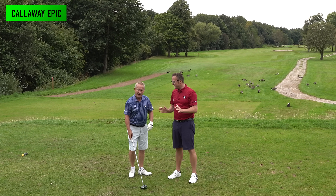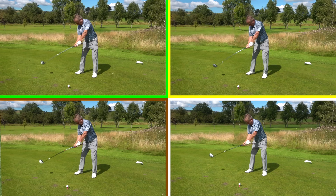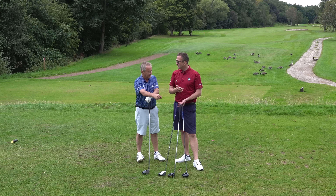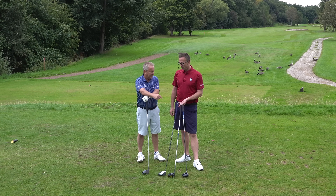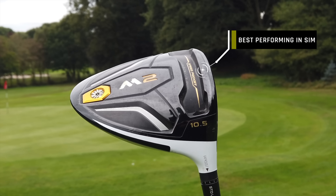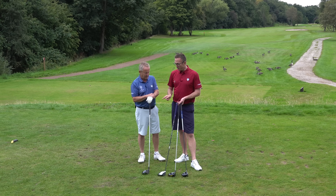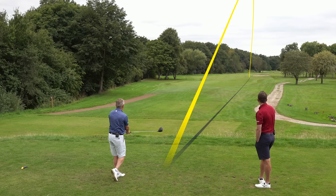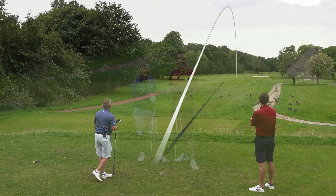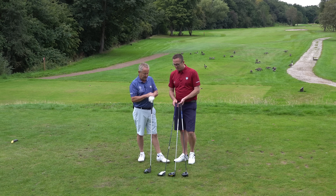Liam wraps up the outdoor test. Peter has hit all four drivers on the course at Carriage Green and in the simulator at Carry Screen over three sessions. In the simulator, Peter hit the M2 furthest, with Cobra and Ping virtually the same, and Callaway just a touch less. On the course, the Callaway nearly matched the others. The simulator results align well with outdoor performance. Overall there's very little between them when struck from the middle.